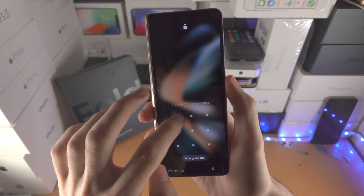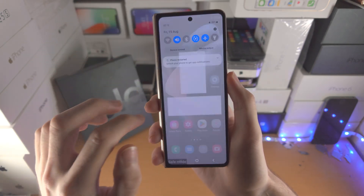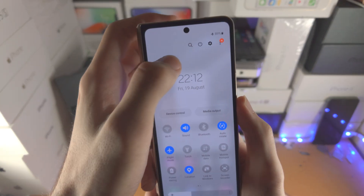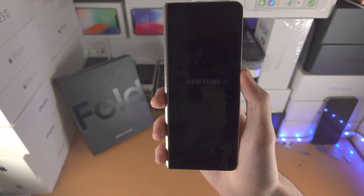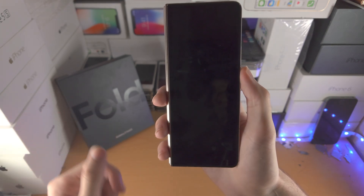Unlock the device, and then from here we're going to slide down from the top once, slide down one more time, tap on the power icon, and all we do is tap on restart, restart again. After the restart finishes, your Z Fold 4 will be back in the stock mode.